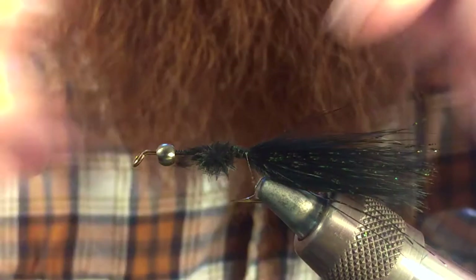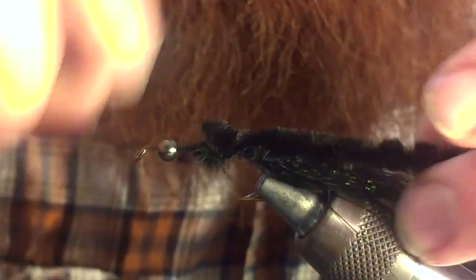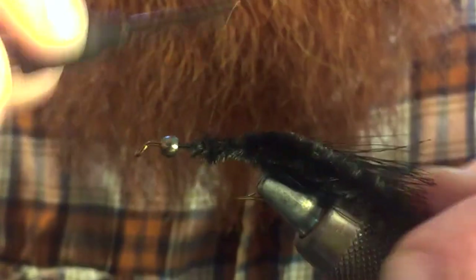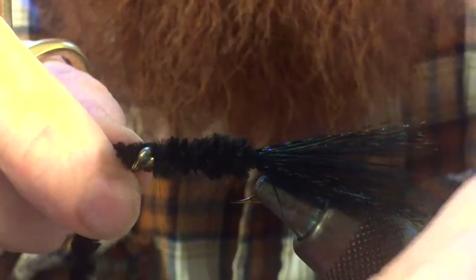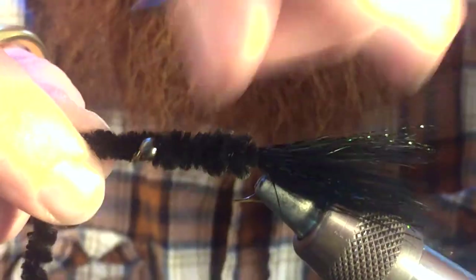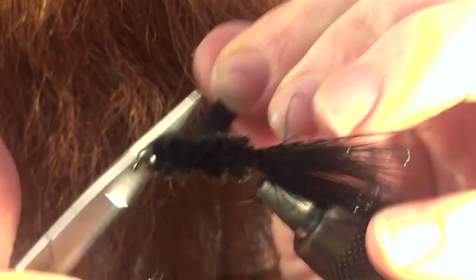Next, we're going to tie in a piece of chenille — you want the bugger chenille, the larger size chenille. We want to wrap all the way up to the bead head and then start wrapping in our chenille. Once you get to the bead head, go ahead and capture that and get it cut off. Make a few wraps. If you've got some of the fibers of the chenille up on the bead head, go ahead and pull those back and then wrap them down.